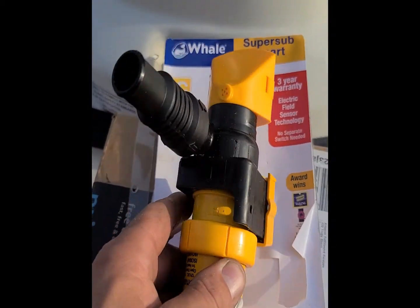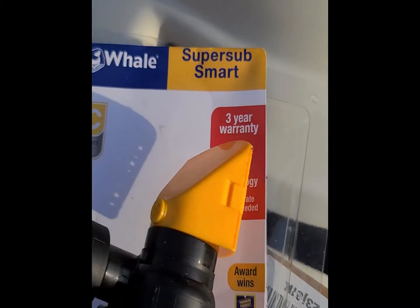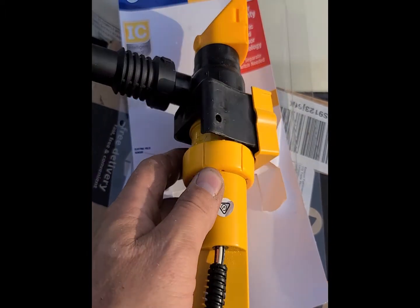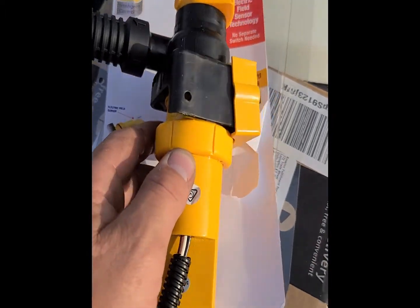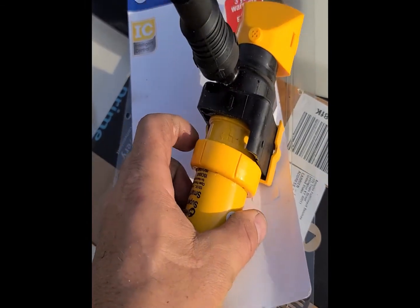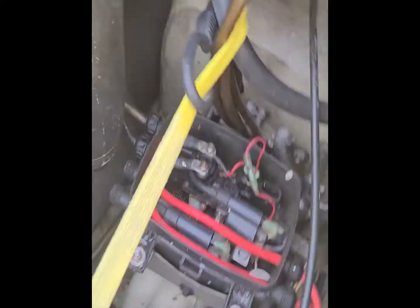Here's a shot of the bilge pump I bought — it's a Whale Super Sub Smart. I read some good reviews on it, I spent the extra money, it's about 58 bucks on Amazon. I bought it because it's so small, and it's so jammed in these older jet skis.